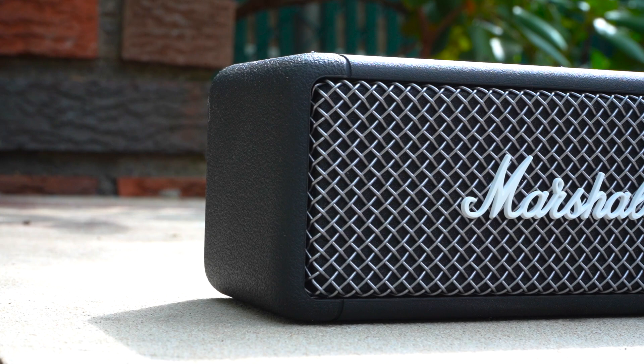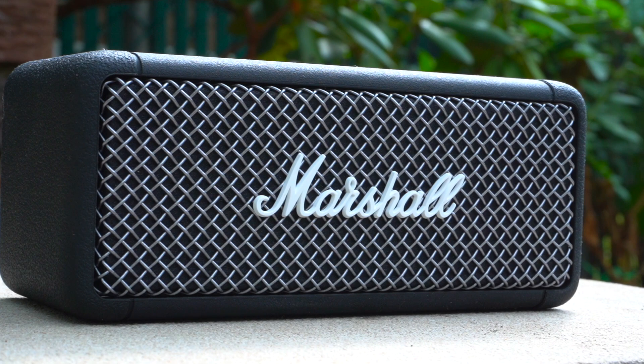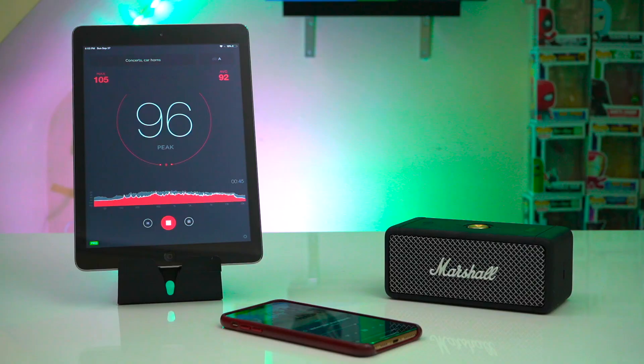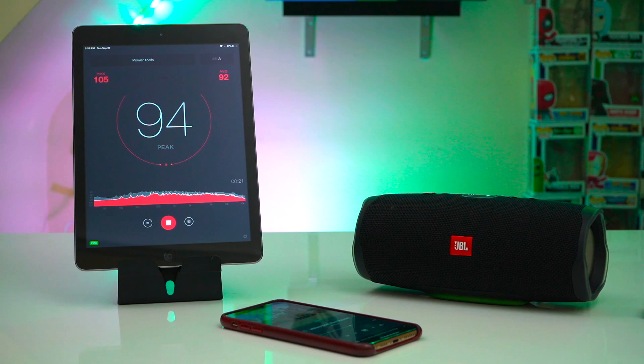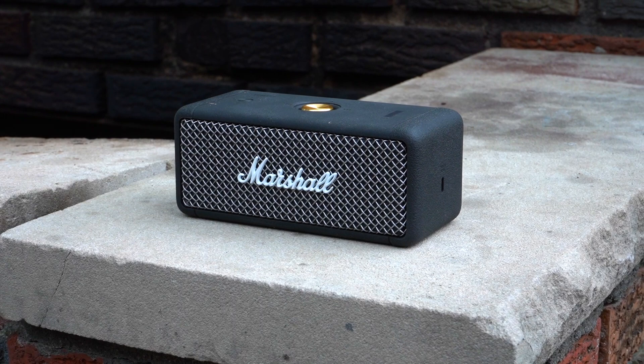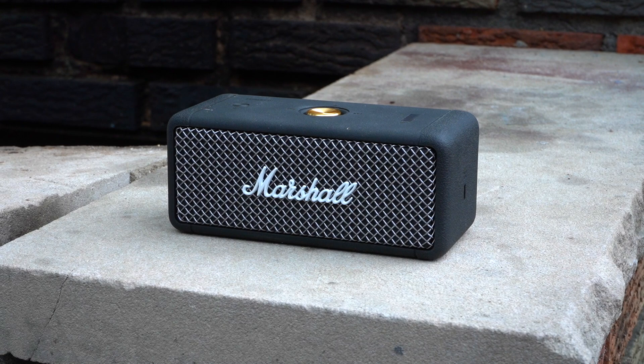The Marshall Emberton is a really good sounding little speaker that looks great, is super rugged, and has an impressive battery life. But it does command a premium and can be a little hard to justify. At $150, if you're concerned about sound then you are better off going with a 30 watt speaker like the XB33 or Charge 4. Personally I'd go with the XB33 for its wide sound stage, customizable EQ, and light feature. You also can't pair the Emberton to any other speakers, which is increasingly becoming a more common feature.